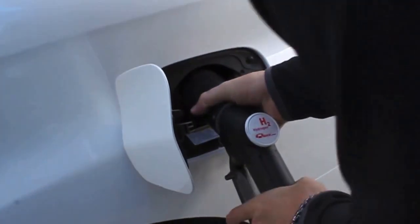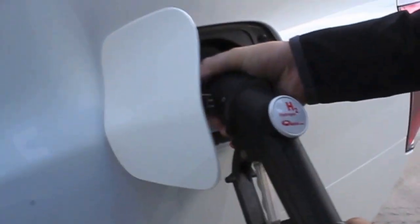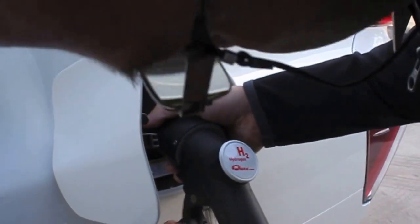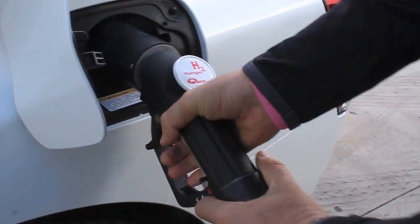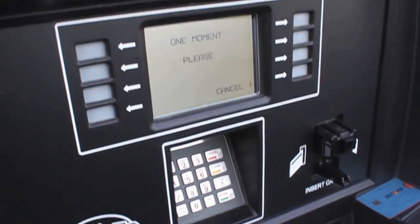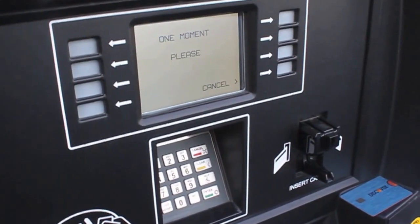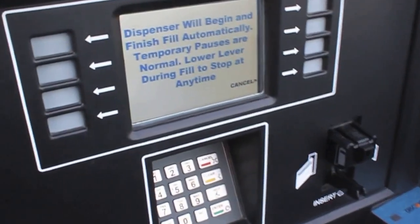We're going to connect the nozzle to the vehicle right here and put this up. We are going to connect it securely — and there it goes. It should make that clicking noise. Then you're going to pull up that lever all the way. And we're going to press the H70 button. There it goes, and you'll hear the hissing noise. One moment please — it is doing its thing. You will hear some noises when it's doing it, like a hissing noise.